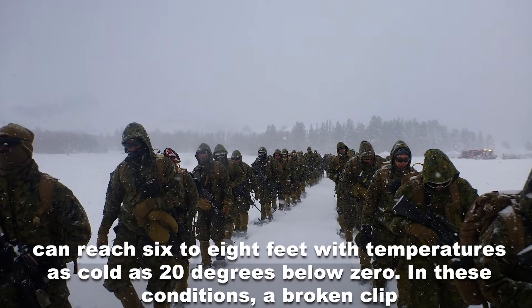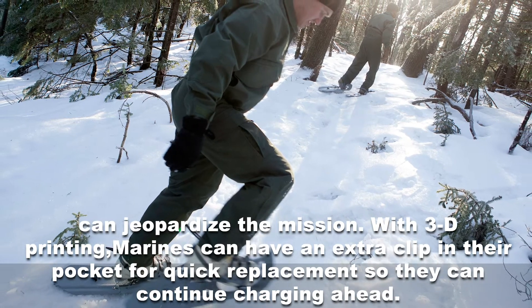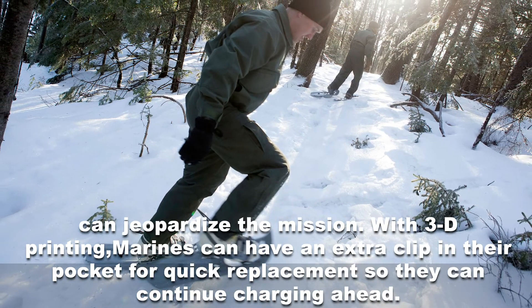In these conditions, a broken clip can jeopardize the mission. With 3D printing, Marines can have an extra clip in their pocket for quick replacement so they can continue charging ahead.